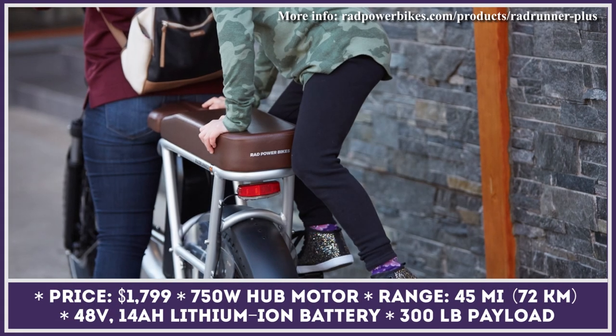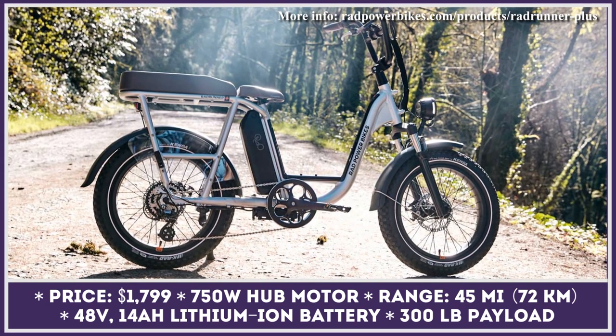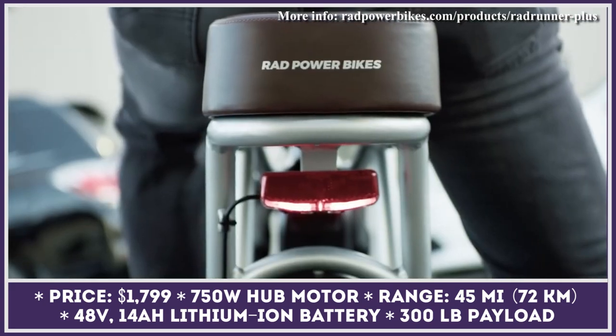Rad Runner Plus is the newest addition to the lineup of America's Rad Power Bikes. Being a utility bike, this model has a low frame with a step-through design, a durable front suspension fork, a payload capacity of 300 pounds, and an adjustable seat that has room for two.